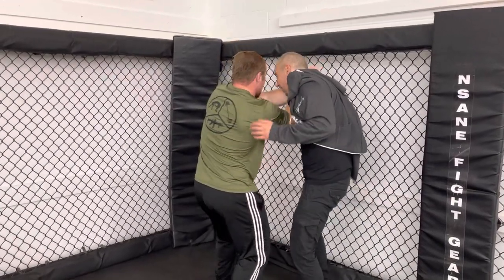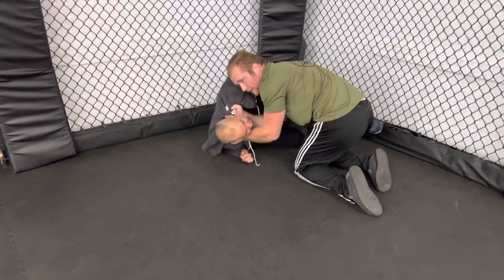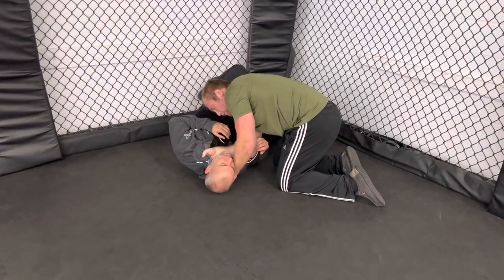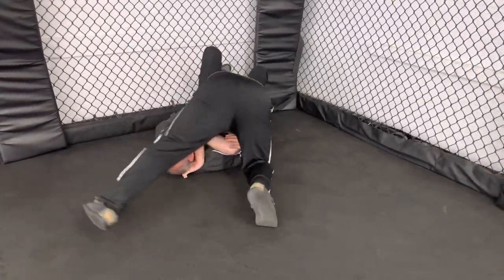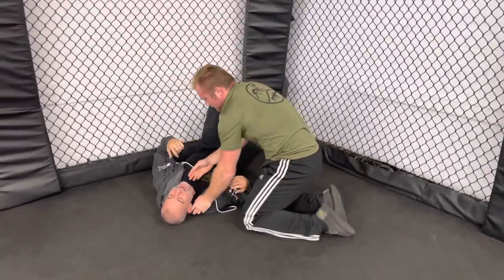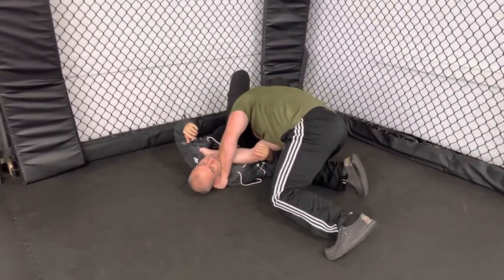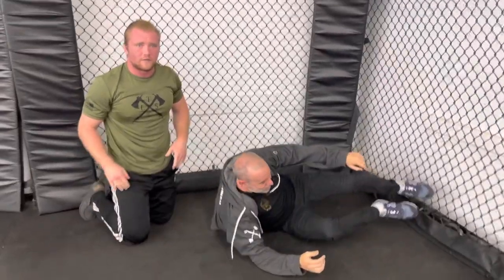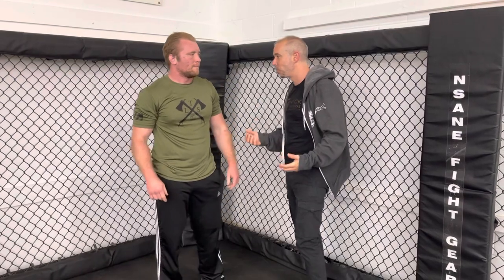Squeeze and swing like you're swinging a baseball bat, bringing the elbow across the throat. Drop down to the knees and keep swinging all the way down until the opponent is on the ground or already put out. From there, tripod and go all the way around, using your full body weight to pin the opponent on the ground.